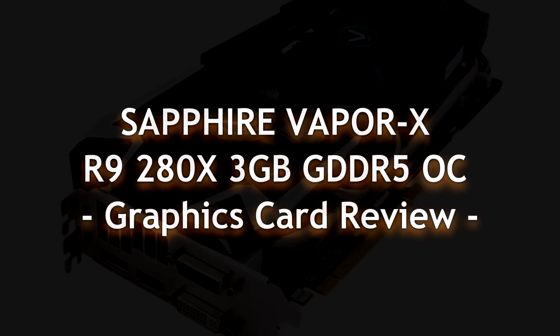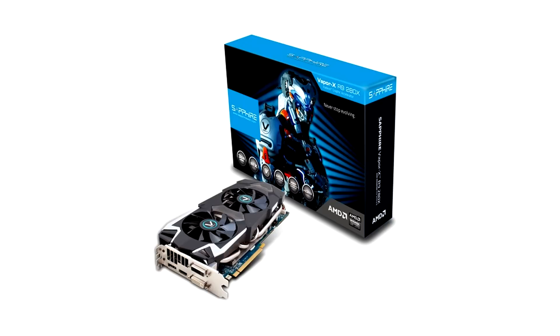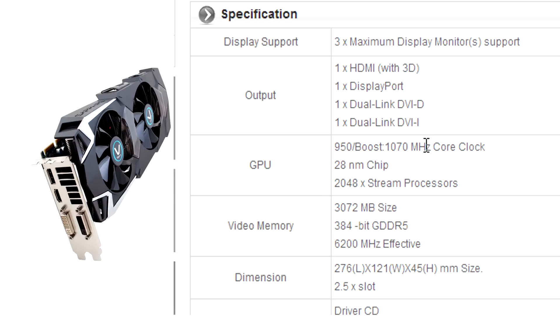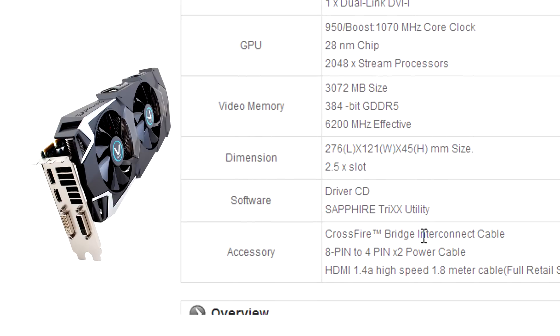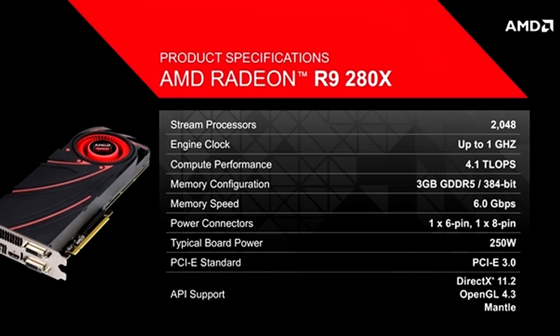PCWizKid here with the Sapphire Vapor X AMD R9 280X graphics card. This is a high-end graphics card with 3 gigs of GDDR5 memory. You can run Eyefinity no problem without the DisplayPort. It comes already pre-overclocked out of the factory, and this is a 384-bit graphics card. You can have several of these in Crossfire.